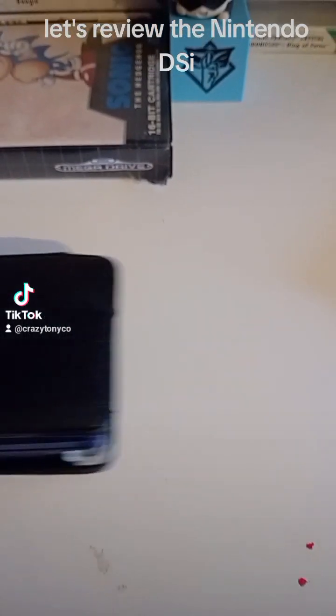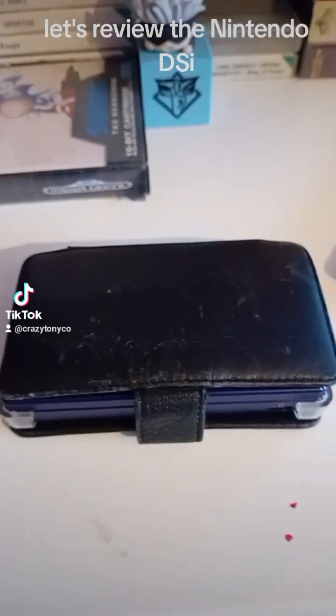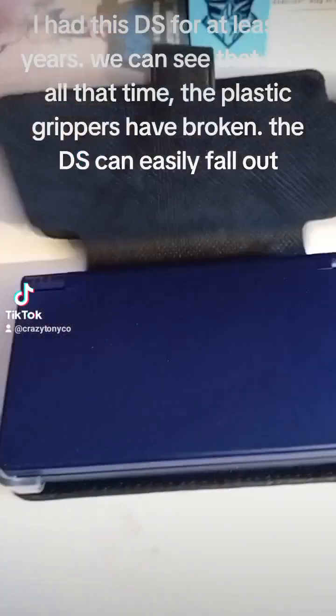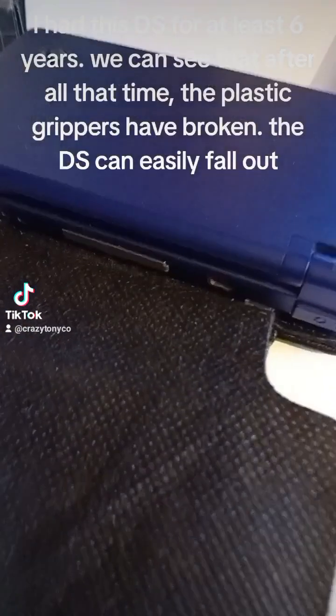Let's review the Nintendo DSi. I had this DS for at least 6 years, and we can see that after all that time the plastic grippers have broken, so the DS can easily fall out.